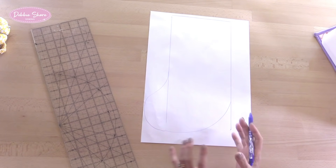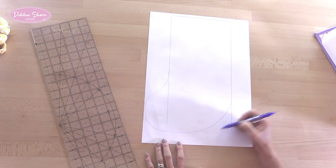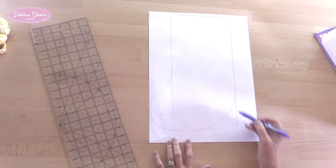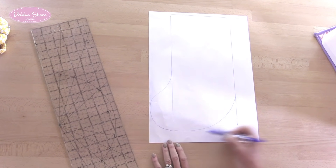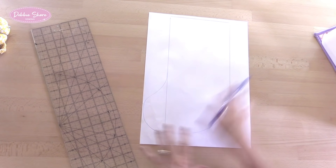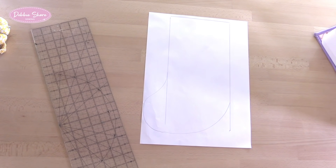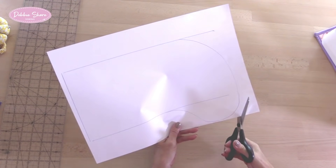Keep it quite chunky and fat. Remember you are going to have a seam allowance around here as well, so it doesn't matter if the toe is pointing down a little bit more, or pointing across, and it doesn't matter if it's not exactly the same shape and size as mine - as long as it looks like a stocking. Then let's cut out the shape, and this is going to be my template.